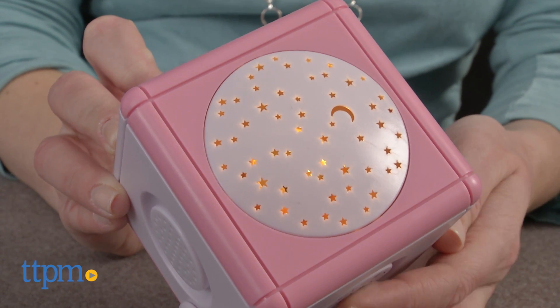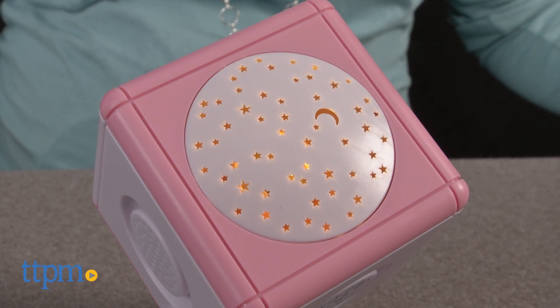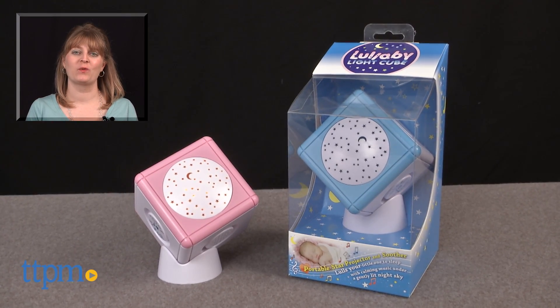Children will feel more comfortable and hopefully drift off to sleep with the soothing sounds and nightlight projection. It also has a small design, making it easy to take with you on the go to keep your child's sleep schedule consistent. For where to buy and current prices, visit TTPM, and subscribe to our YouTube channel for more reviews every day.